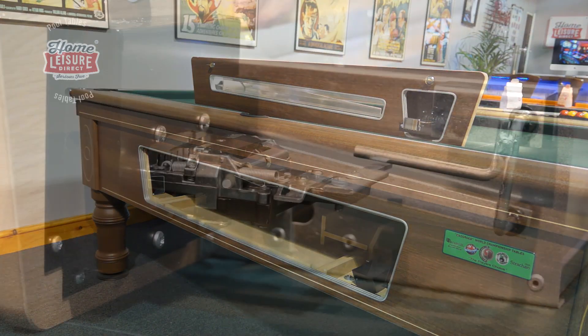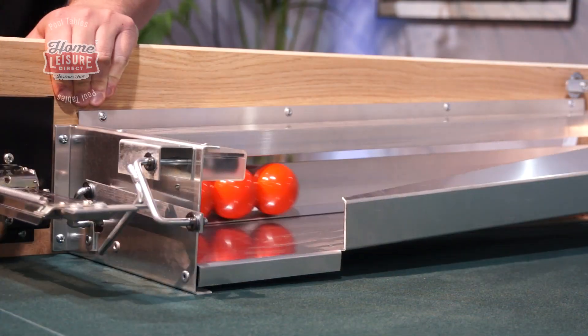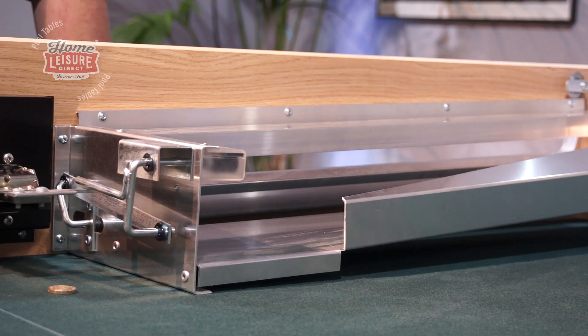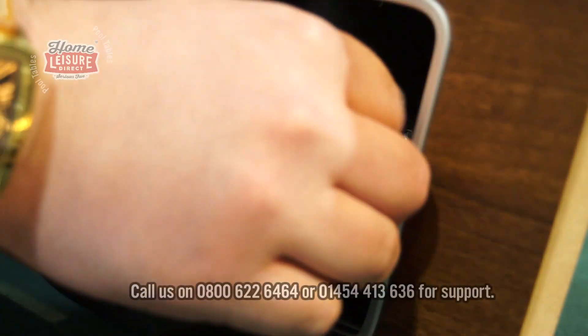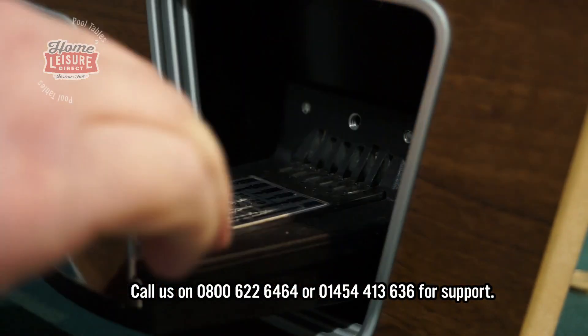Whilst it's out, let's have a look at the whole mechanism and see how it works. The balls in the tray are released when a coin is inserted and then pressed into the Essex Straight 6 coin mechanism. This mechanism is extremely robust, so shouldn't give you any problems, but do give us a call if you have any issues.